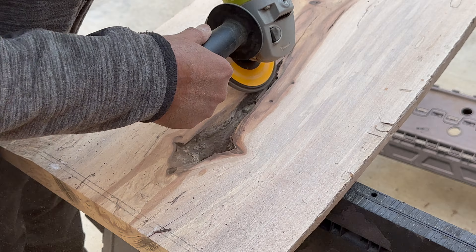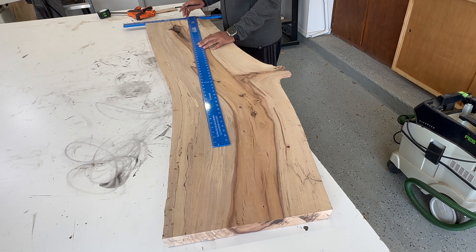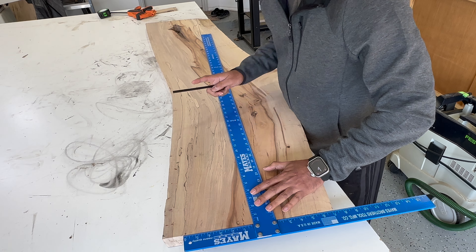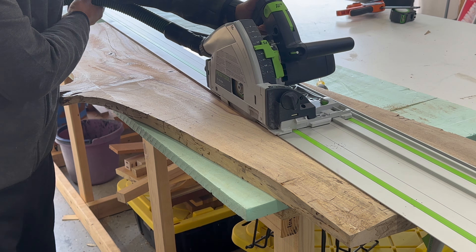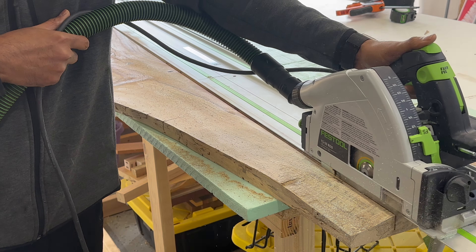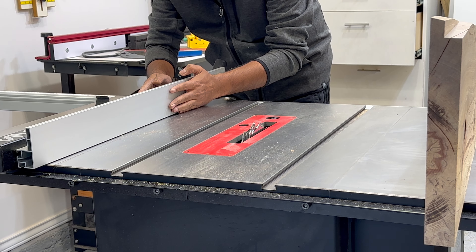With a clear vision for my design, I visited Clean Slab Customs located in Selina, Texas to carefully select stunning slabs that caught my eye. The beauty of these slabs was undeniable, prompting me to make an immediate purchase. To streamline the process and expedite my project timeline, I opted to have the slabs professionally flattened on-site.